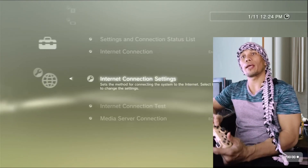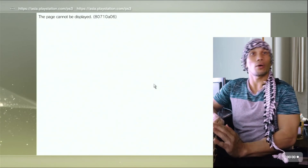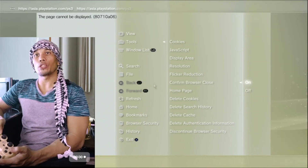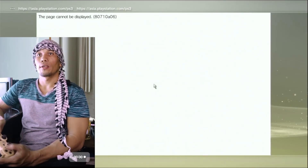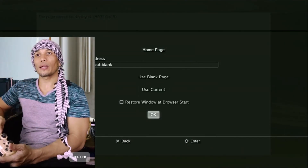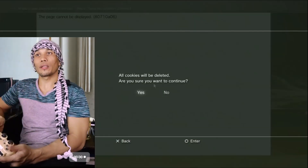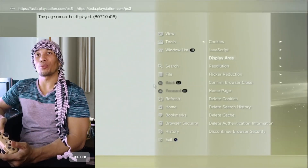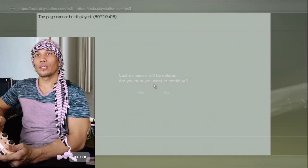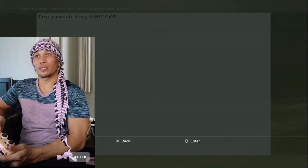Go to Settings, then Network Settings, then Internet Connection Settings. Once the network settings are configured, go to the browser. In the internet browser, press Triangle, go to Tools, and set Confirm Browser Close to offer. Press Triangle again, go to Home Page, and set it to use Blank, then click OK.